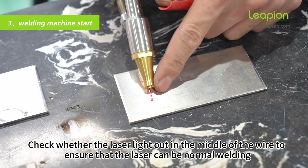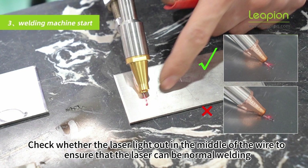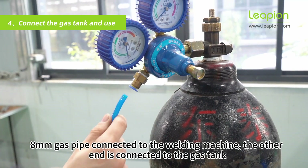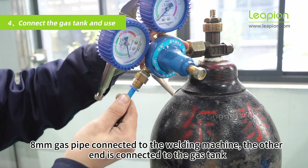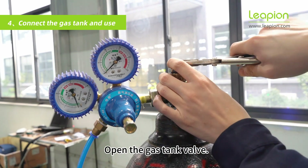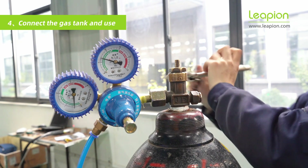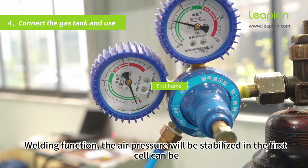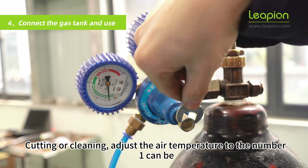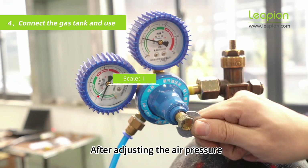Check whether the laser light exits in the middle of the wire to ensure the laser can weld normally. Connect the 8 mm gas pipe to the welding machine; the other end connects to the gas tank. Select nitrogen or argon and open the gas tank valve. Adjust the air pressure — it will stabilize in the first cell for cutting or cleaning. Adjust the air temperature to number 1.